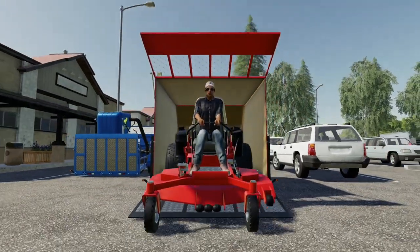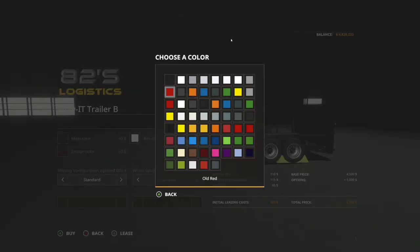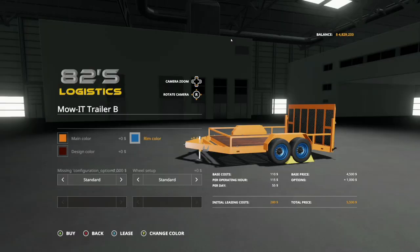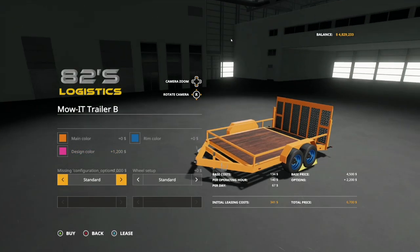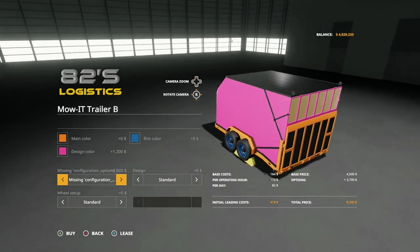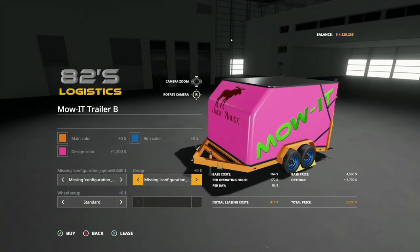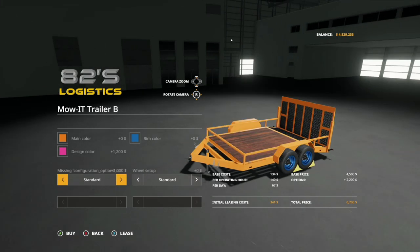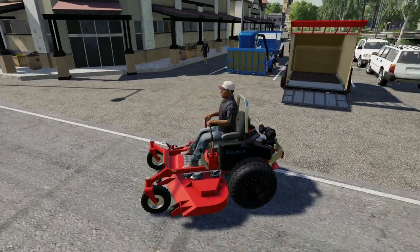Unfold and open the straps and you're ready to go. Let's customize the trailer — main color, we'll go with orange; rim color, we'll go blue; design color, pink, why not. For configurations we have a standard configuration and a boxed-in version which adds a box on top and extra lighting. For design we have standard, Jack Moose, John Deere, Jack Moose Mow It, Bag It, Mulch It, and back to standard. You can also change the tires.